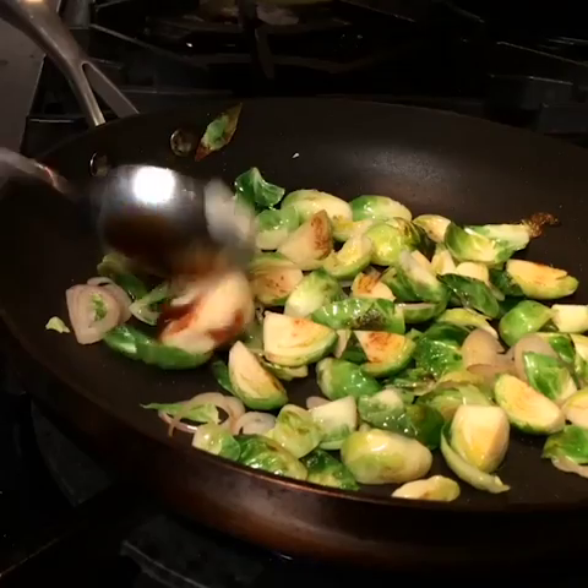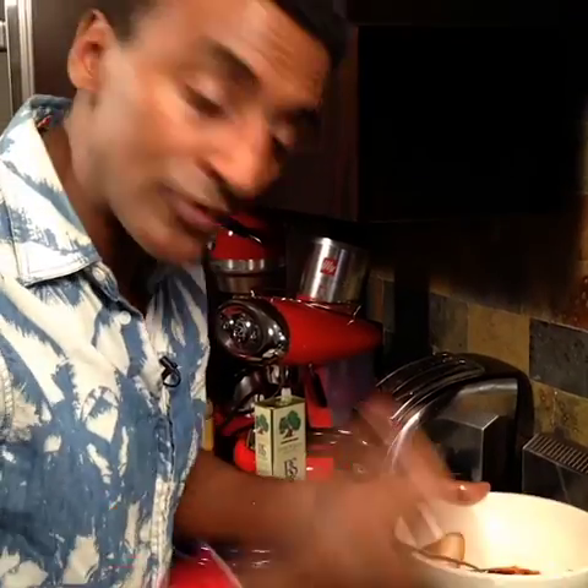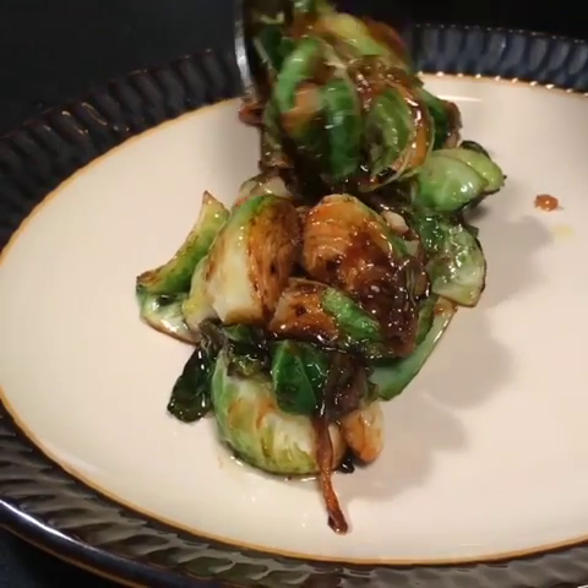Time to add in the butter and the oyster sauce. The butter will give you sweetness and the oyster sauce will give you saltiness. So after about three minutes in the pan, your Brussels sprouts are done.